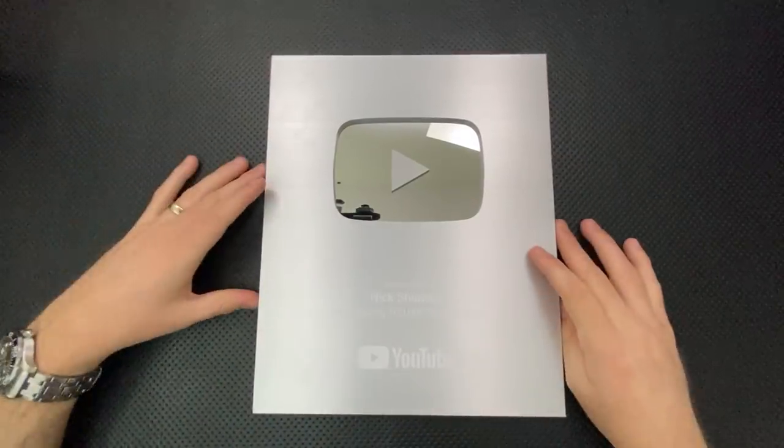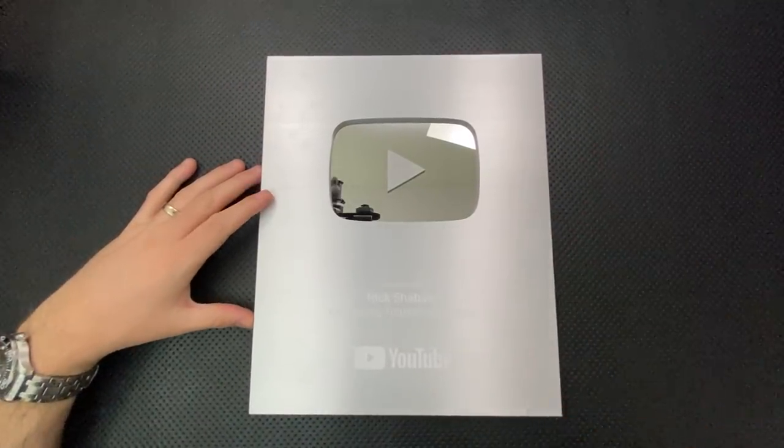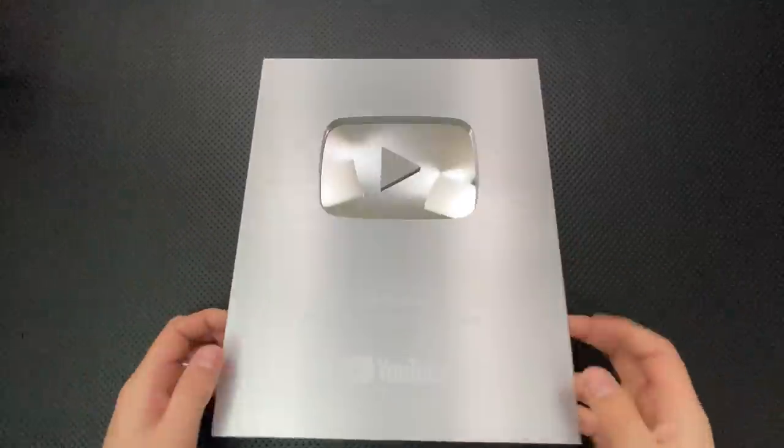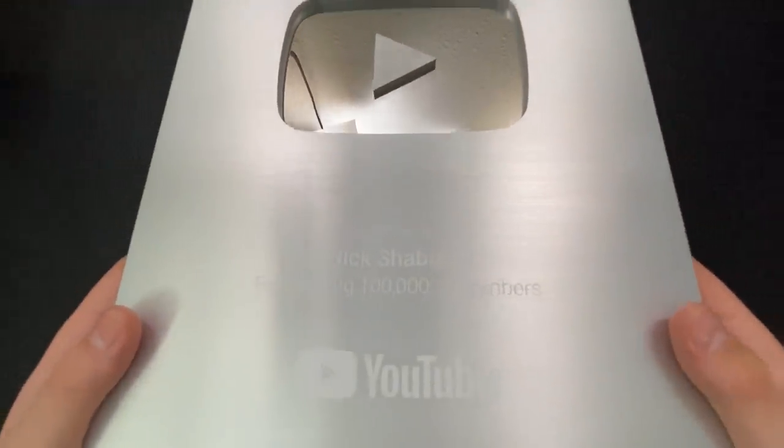Hey everybody, Nick here, and today I've got a review for you of this guy right here. This is the YouTube Creators Award Silver Level, awarded to me for reaching 100,000 subscribers.